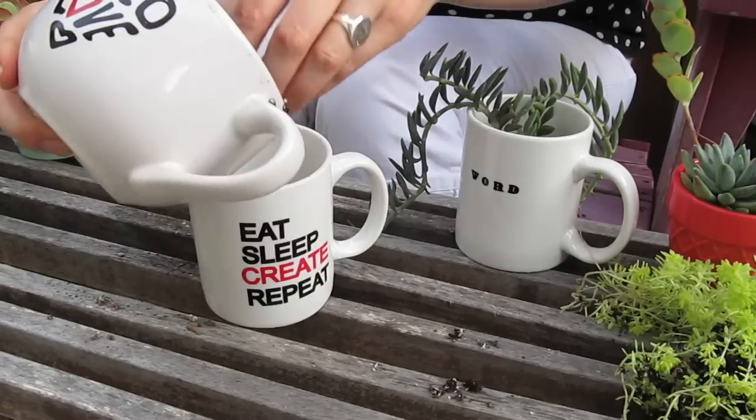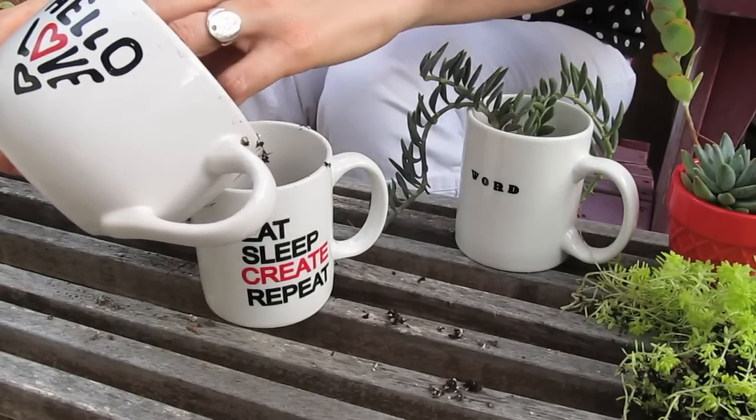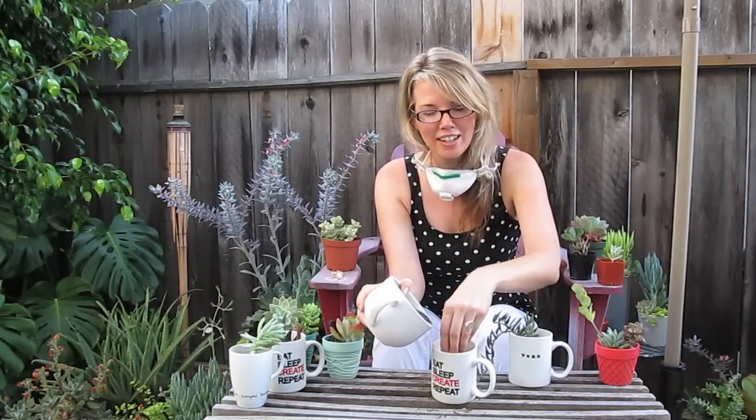Now we'll add our soil. This is a cactus mix you can pick up at any local home improvement store or garden center. You want to fill it about halfway, but it really depends on the size of your succulents and how large the root ball is.